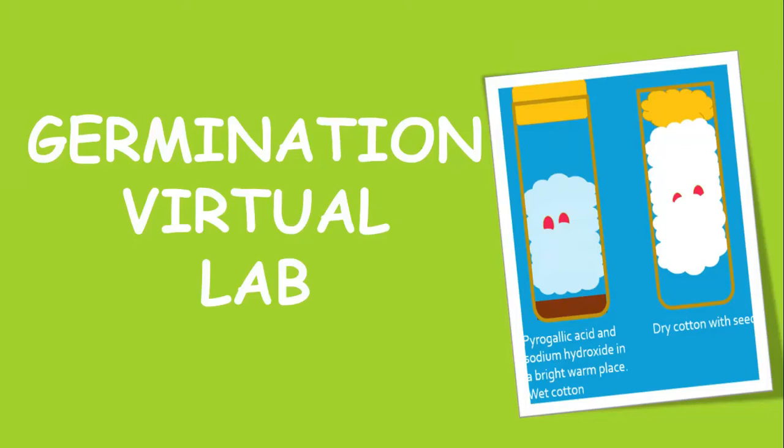Germination is important to all organisms. It is the growth of a seed into a seedling, or the growth of an embryo out of a testa. There are two types of germination: hypogeal and epigeal germination.